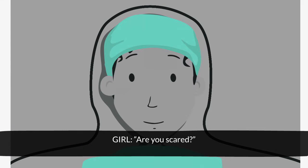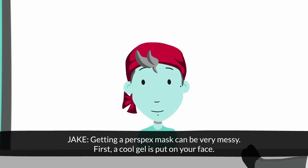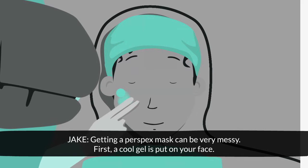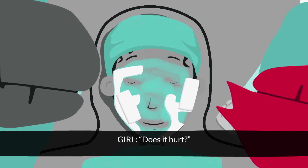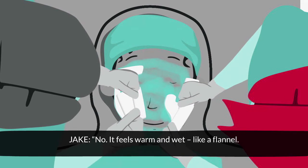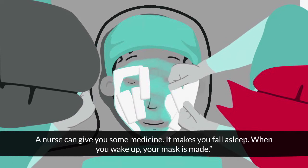Are you scared? No, not at all. Me and my play therapist made a mask for my teddy. Getting a perspex mask can be very messy. First, a cool gel is put on your face. Then special strips covered in a mixture of wet plaster are put on. Does it hurt? No, it feels warm and wet, like a flannel. If you feel scared, tell someone. A nurse can give you some medicine — it makes you fall asleep. When you wake up, your mask is made.